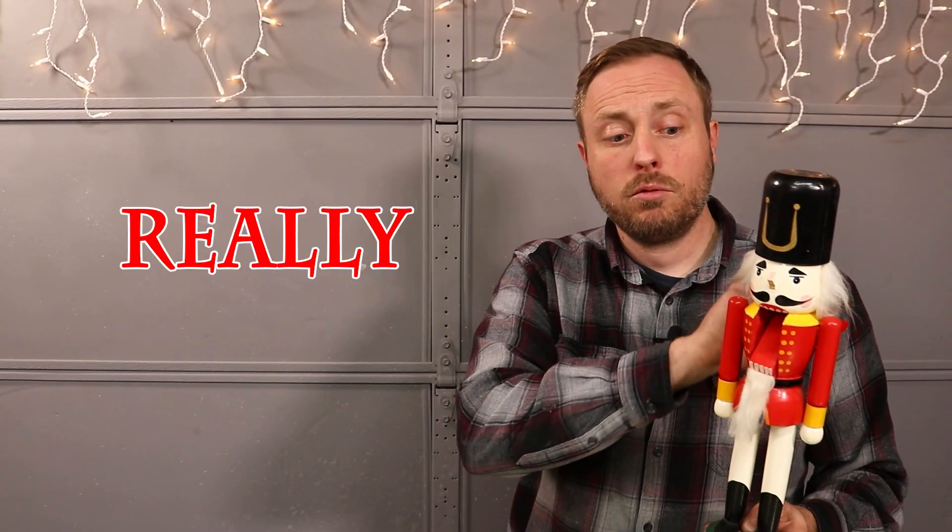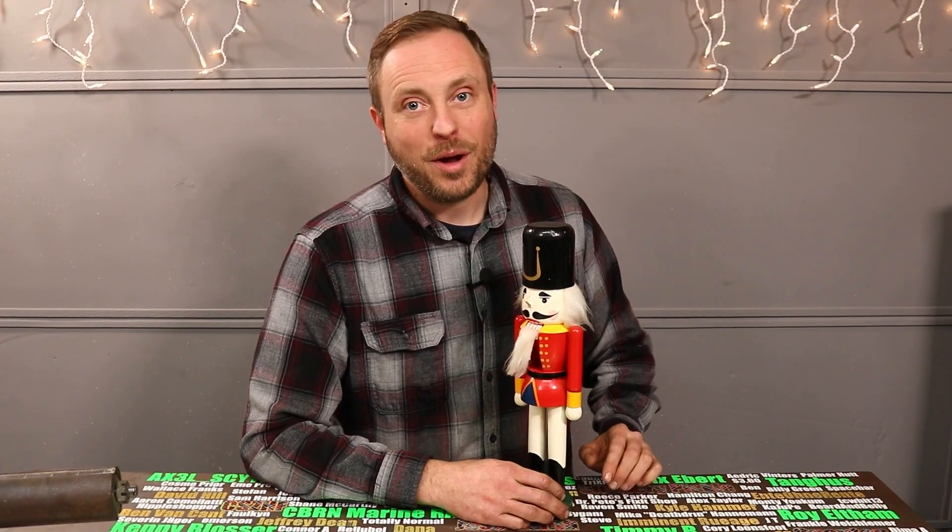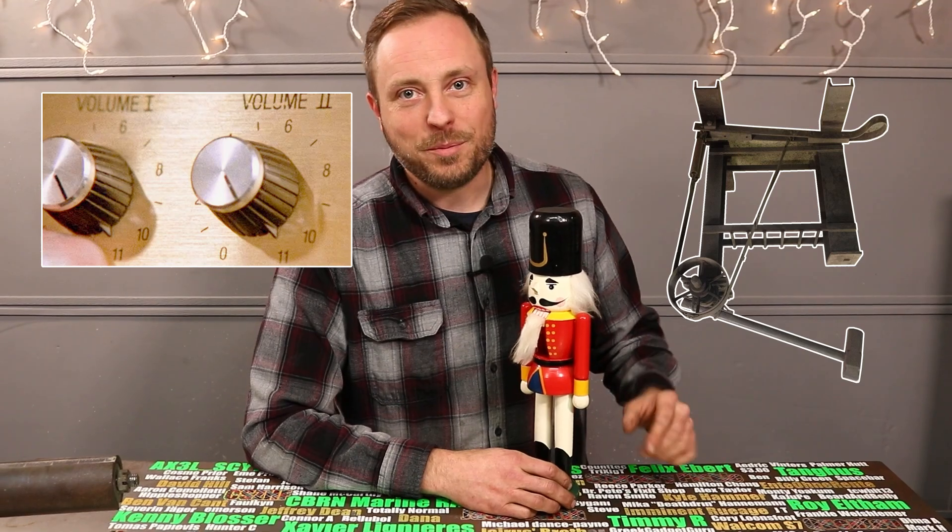I could use hydraulics to power the jaw, and that would be super powerful and crush just about anything, but that would be expensive and really slow. I want mine to be fast and crush stuff — whammy! And I think I've got a plan for that. My design is inspired by a pretty simple tool called a treadle hammer, but I'm going to flip it upside down and then turn it up to 11.